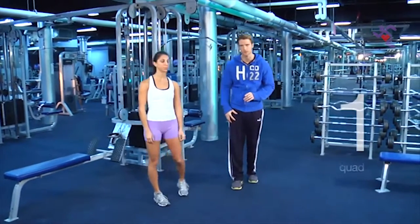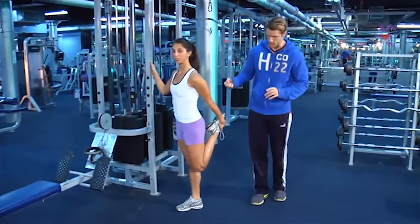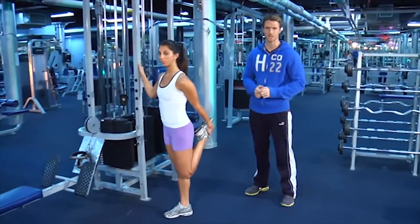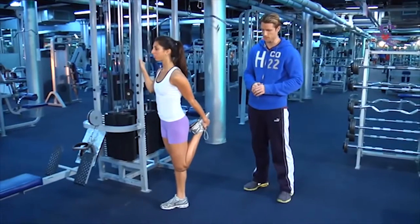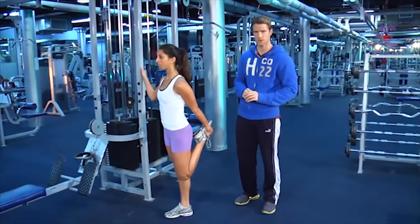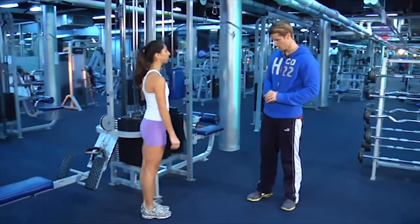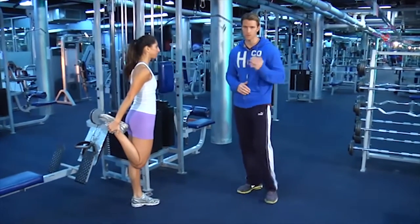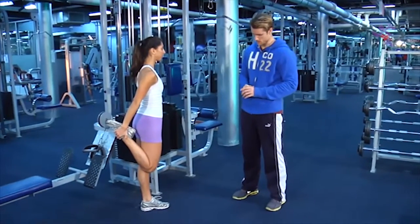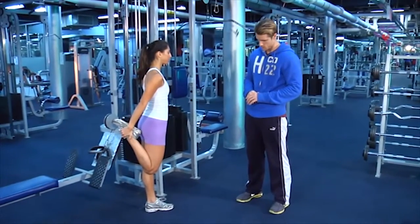The first stretch is for the quads — the front of the leg. Hold on to something secure in the gym in case your balance isn't good. Katherine is going to pull her leg up behind her, close into her back, and hold it for a static stretch of 20 to 30 seconds. If your body is stiff, you can hold it longer, but the minimum is 20 to 30 seconds. Then we switch to the other side, hold on with the other hand, pull the leg in close to the body, and count to 20 to 30 seconds again.